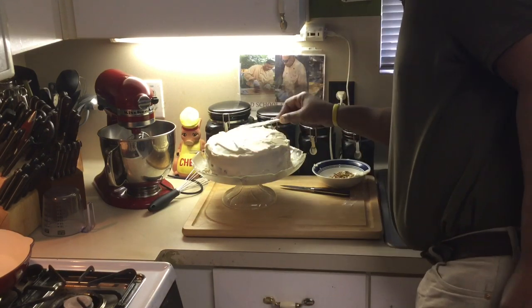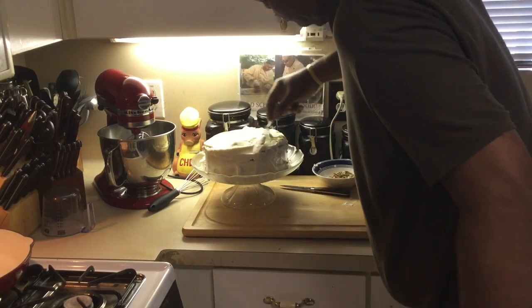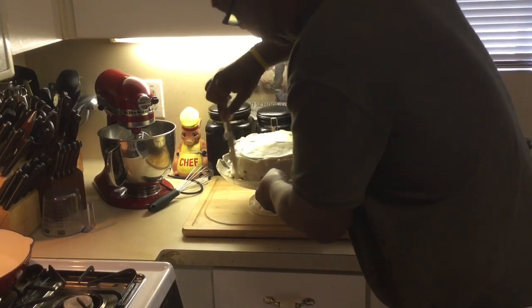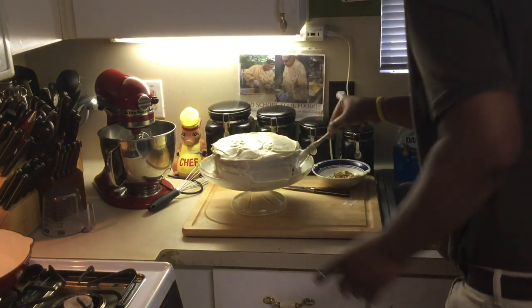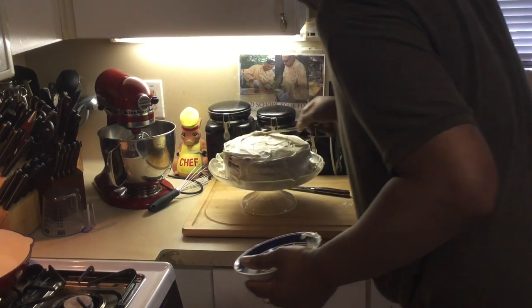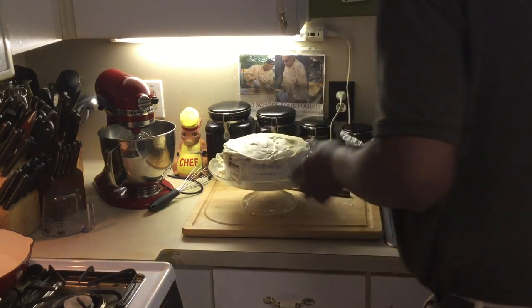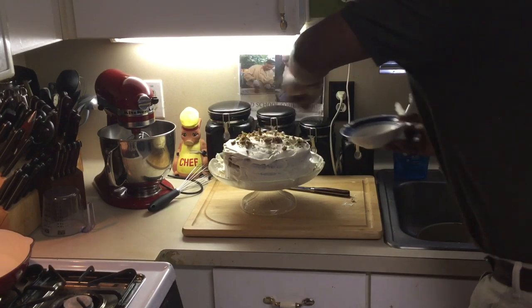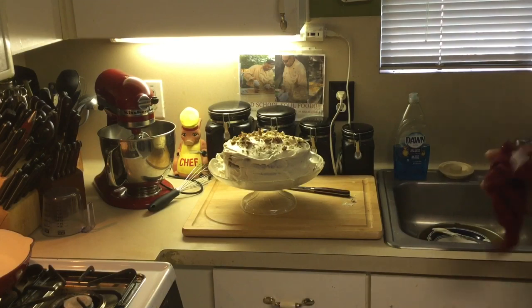We've got all the edges done. Now we're going to finish up the top and go all the way around with the icing. I'm going to put these extra pecans on top with a little icing swirl, smooth everything off, and make sure it looks nice and pretty. There's no science to this stuff. I'm putting the pecan décor on top there — look at that, can't go wrong with that. I'll be right back and we're going to slice this up and see how it looks.